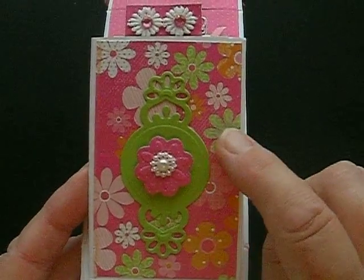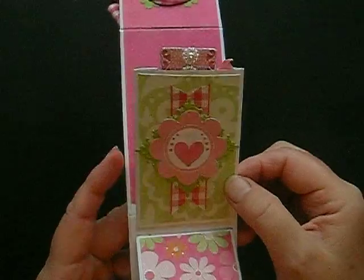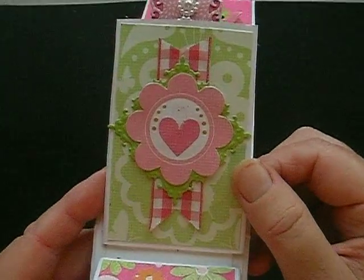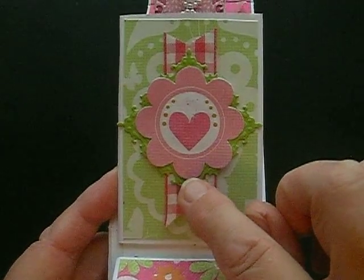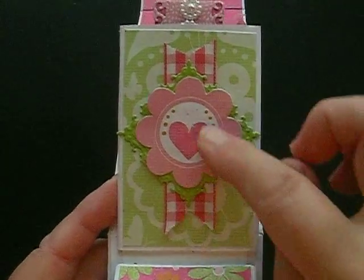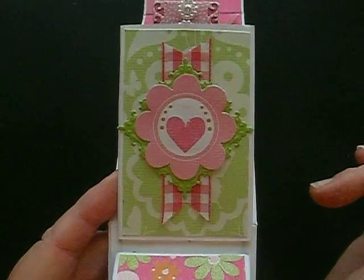I tried to get the green to match the green of the paper. And there you have, I think, the last pocket — let me just show you that. Again a Spellbinders die — I think that's a fleur-de-lis die. I'll put it on my blog anyway. And again another design cut out from the paper.